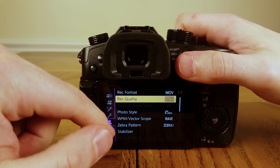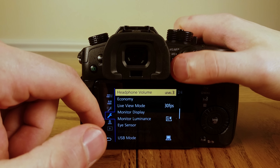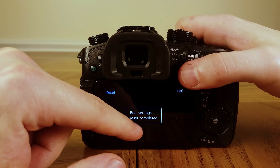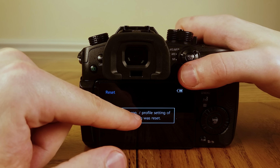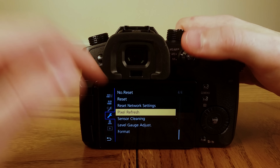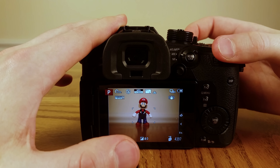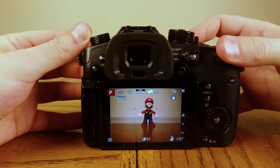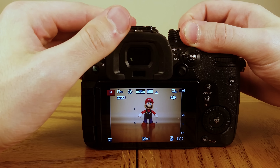Let's reset everything so it's like you're using the camera straight from pulling it out of the box. Okay, looks like everything's reset. I'll change it back on the dial mode to how you get it right out of the box — it's on P. The first thing you want to do is change the dial mode to the Creative Video mode, as Panasonic calls it.